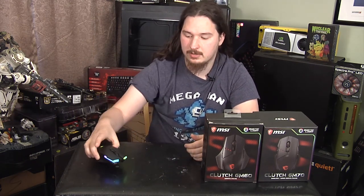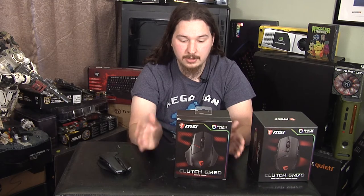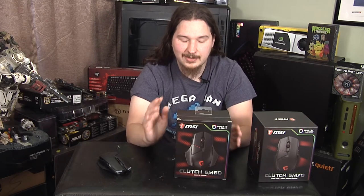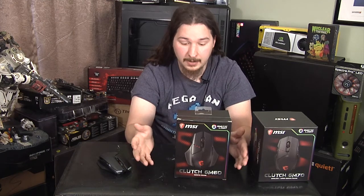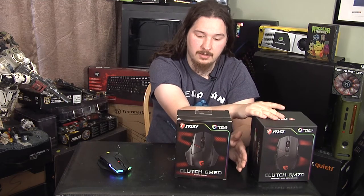So I'm going to talk about these mice here. I have the wireless GM70 right here, which I'm just going to put out while I'm talking about these other boxes. The two mice I'm going to cover today are pretty similar. One is wireless supported and one just has it wired. The only major difference is that the GM60 is limited to 10,000 DPI roughly, and the GM70, when it's plugged in through USB, is up to 18,000.